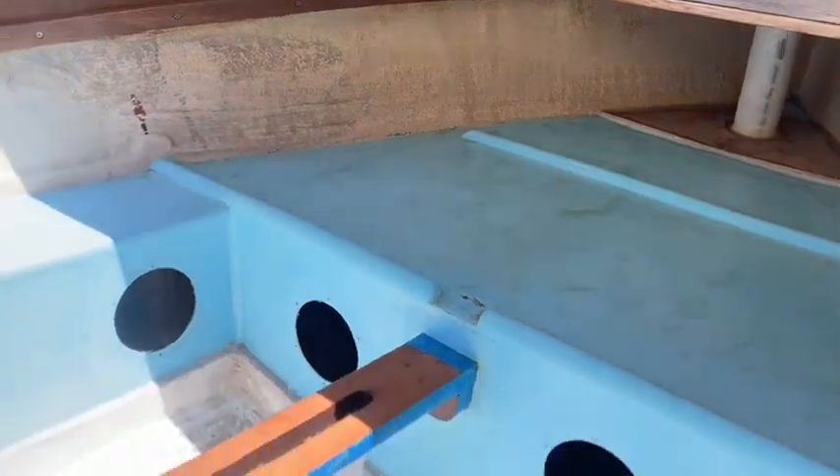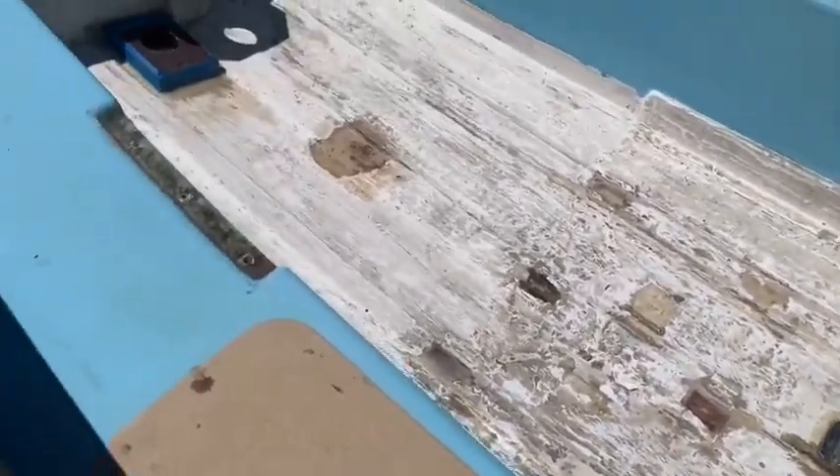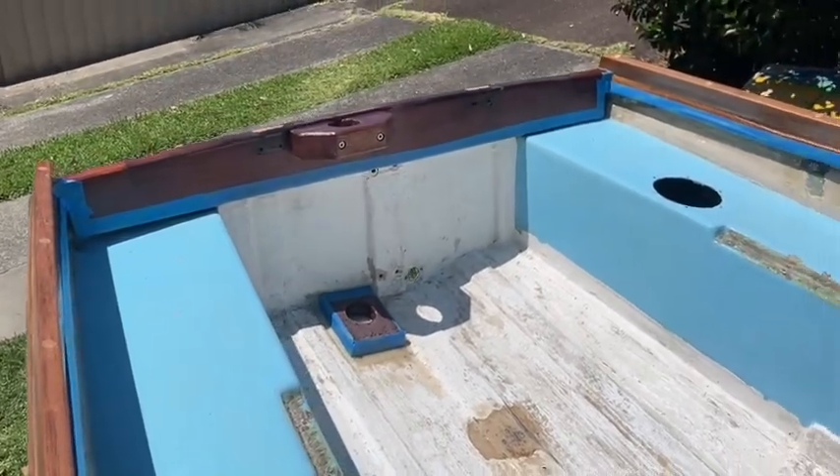Here's the inside of the boat, all sanded out and ready for a two-pack undercoat, which we're going to roll and paint on.